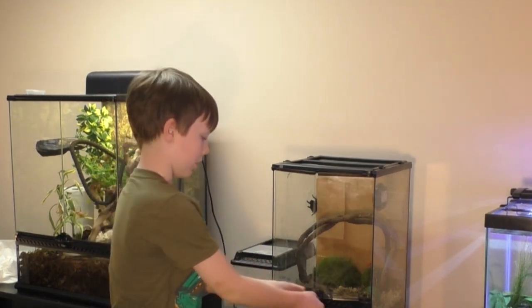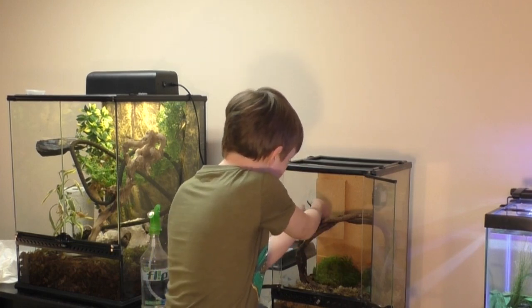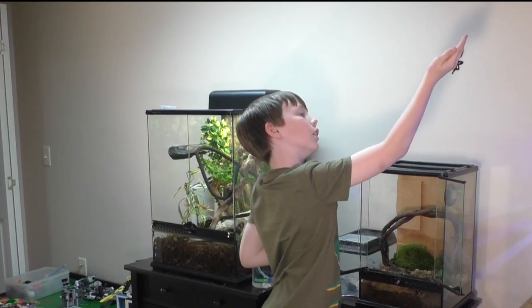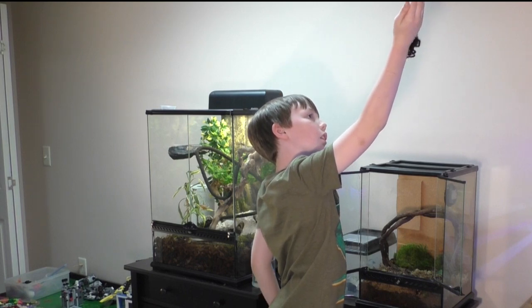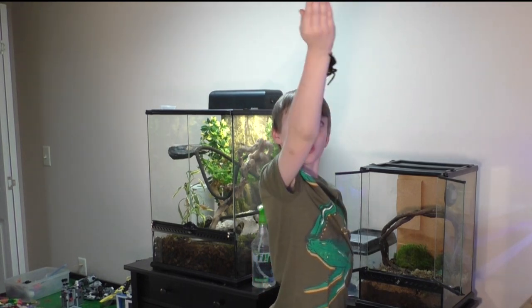Welcome to Colin's Crazy Creatures! This is Chirpa, my new tarantula.